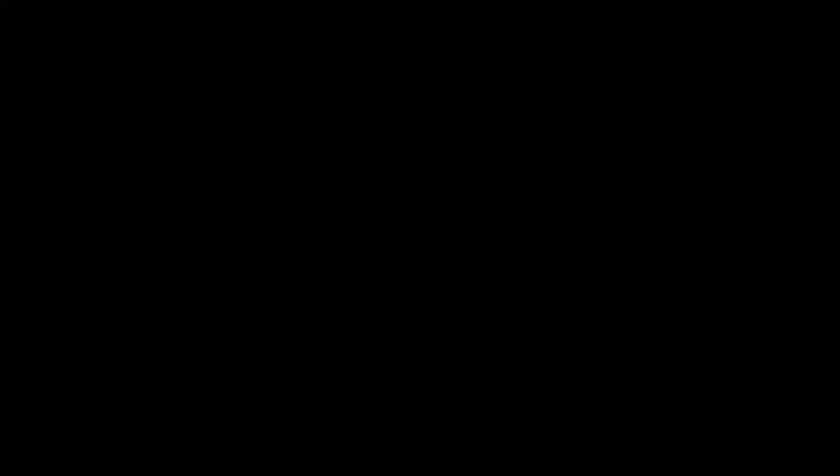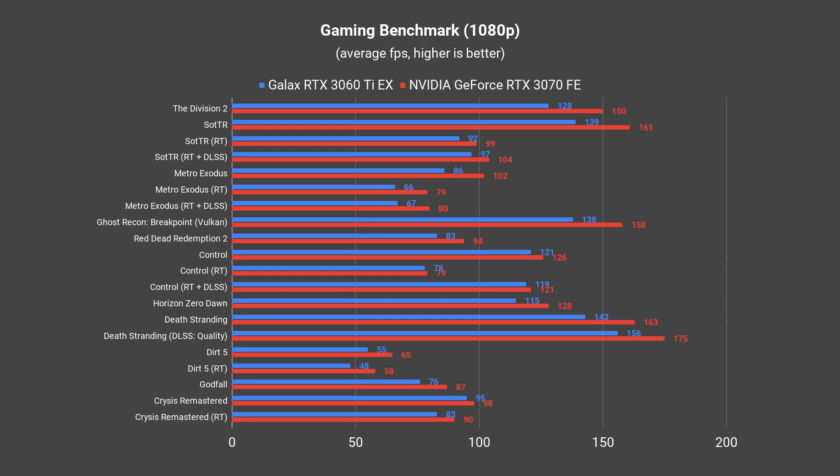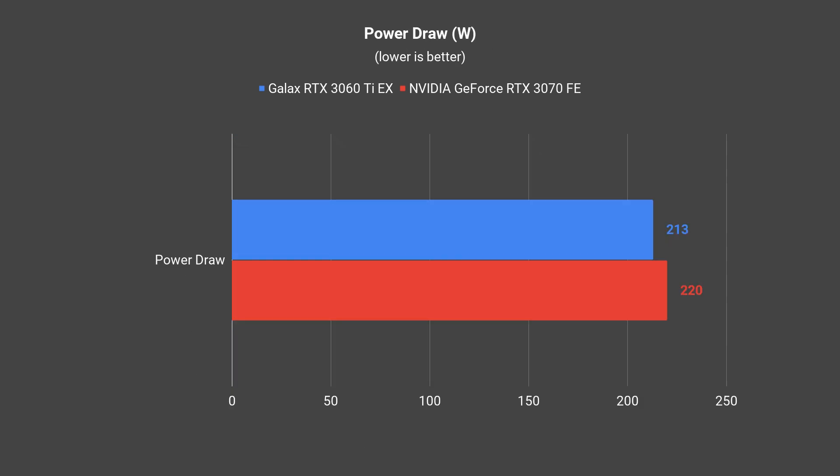We'll head straight to the performance numbers to see how this card performs. The numbers shown are from both the RTX 3060 Ti EX from GALAX and the RTX 3070 Founders Edition from NVIDIA. Both cards aren't actually performing as closely as some might have expected — the RTX 3060 Ti actually performed somewhere around 10% to 15% lower than the RTX 3070, which gives you a clear picture of how the RTX 3060 Ti performs.